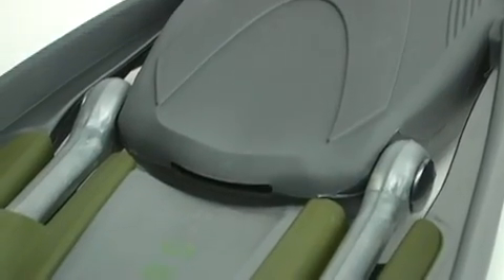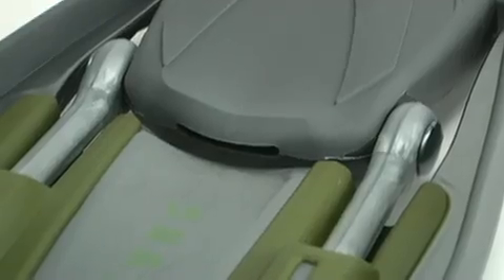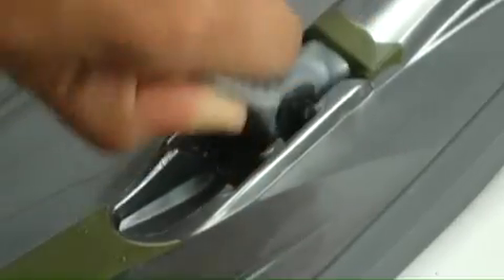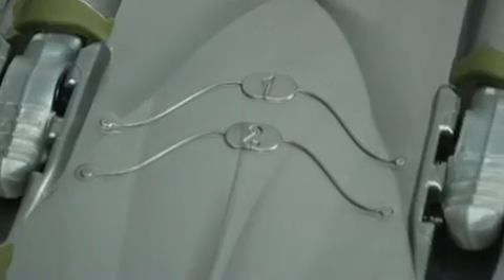The Hotshot's blade features a pair of silicone power bands that lock into a choice of two positions, so you can adjust your power-to-effort ratio to match your kicking style. Scuba Lab tests showed that in either position you can generate some serious speeds, on par with the fastest fins on the market.